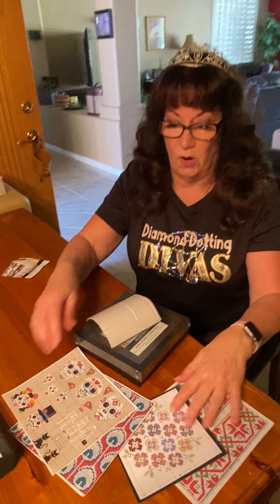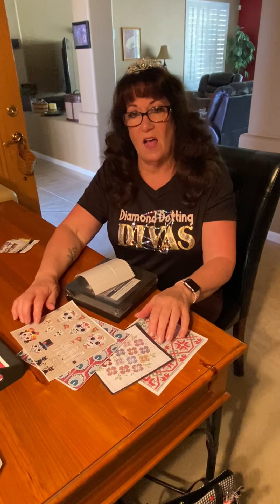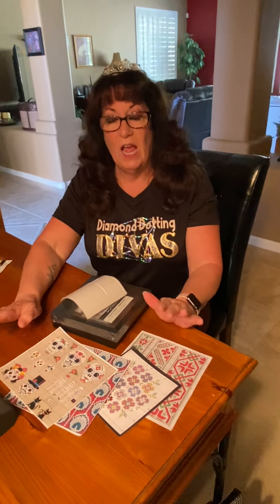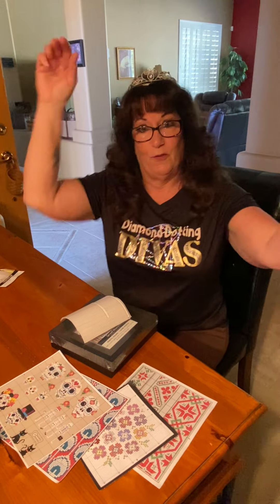This bundle will be $10 plus shipping. If you are local in Arizona, you can pick up in either Mesa or Chandler. If you would like to try this freestyling with your extra diamonds, send us an email at diamonddottingdivas@yahoo.com and say you'd like the freestyling bundle. We don't give you the tray, the wax, or the tool.